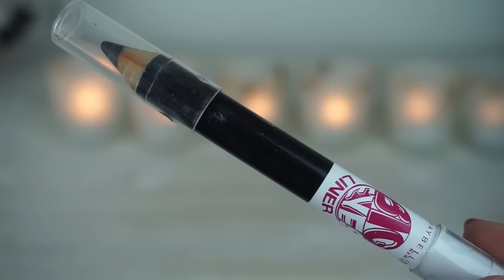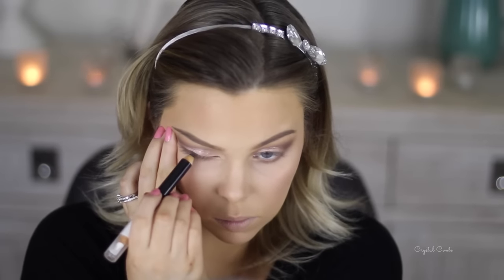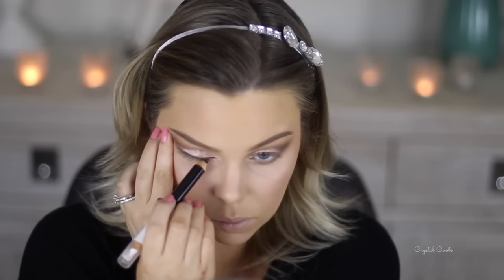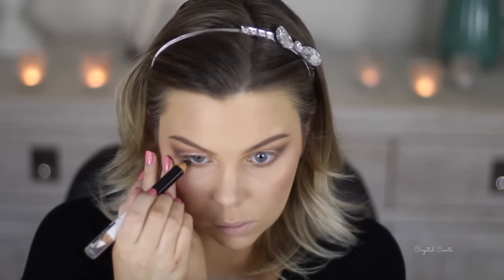I'm going to tight line and waterline my eyes using this Maybelline Big Eyes eyeliner, just the black side, placing it on my tight line and then waterline. This one's not as pigmented as some of the other ones I've used, but it worked fine and stayed in place as well.